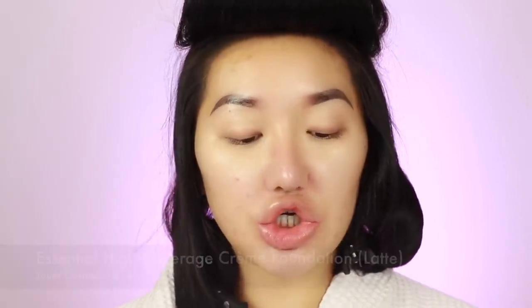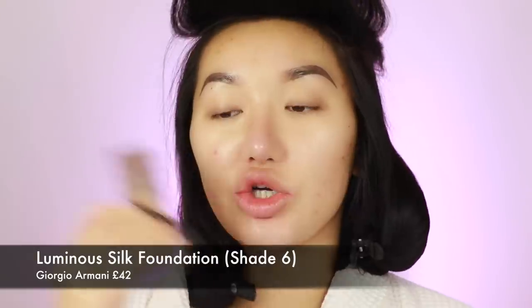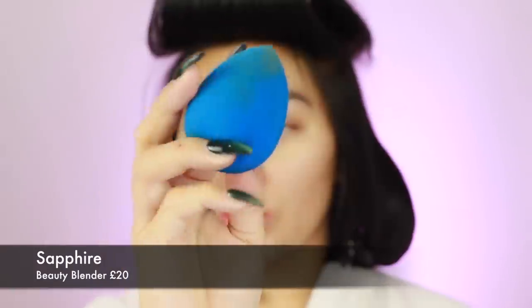For foundation today, I want a nice full coverage because I've got so much scarring on my face at the moment. So I'm gonna go in with the Jouer High Coverage Essential Cream Foundation, and then do a pump of the Luminous Silk Foundation by Giorgio Armani. Make sure you shake up this foundation because otherwise it goes out really thick. Then a pump of my Giorgio Armani. I'm gonna use my Sapphire Beauty Blender - the best beauty blender of them all.